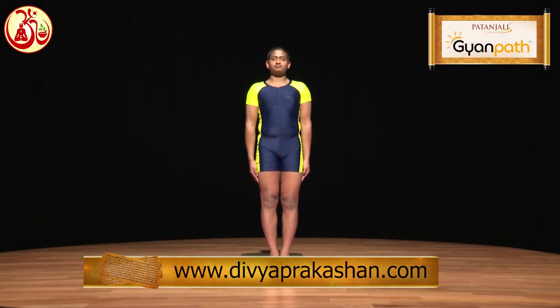Ardhachandrasana. In this posture, the body appears to be like a half moon. Therefore, this asana is called Ardhachandrasana.